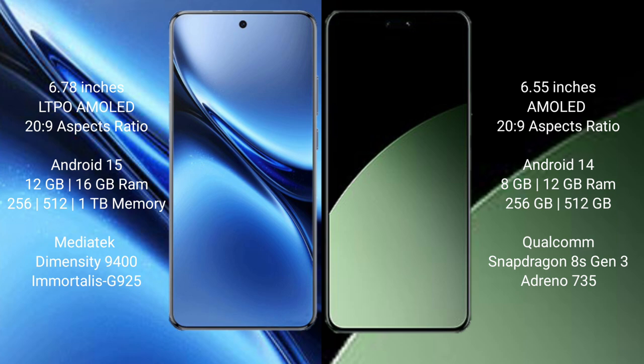Vivo X200 Pro comes with 12GB or 16GB RAM, 256GB or 512GB internal storage, powered by the MediaTek Dimensity 9400 processor with GPU Adreno 925. Xiaomi 14CB comes with 8GB or 12GB RAM, 256GB or 512GB internal storage, powered by the Qualcomm Snapdragon 8 Gen 3 processor with GPU Adreno 735.